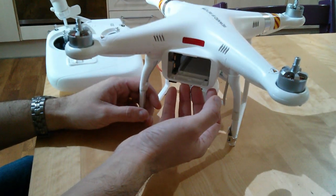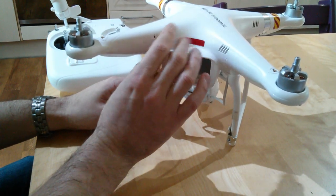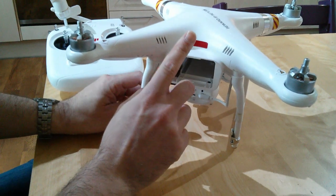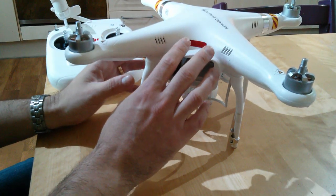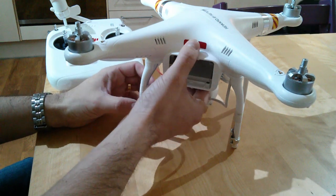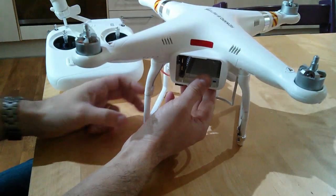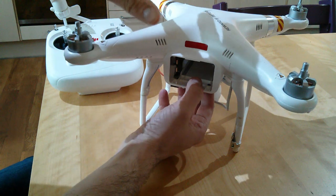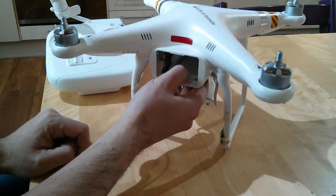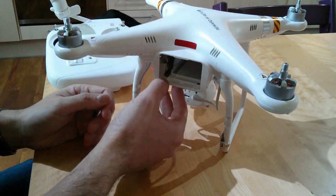Whatever approach you take, what I'd suggest everybody does is — after a calibration or when flying at a new site — pop the aircraft up into a hover about ten feet up, above head height, and watch it like a hawk. If it holds steady with a nice balanced aircraft, you'll be absolutely fine. If you notice any drifting or rotating, bring it straight down and recalibrate or at least check the calibration. That's a good thing to do whenever.